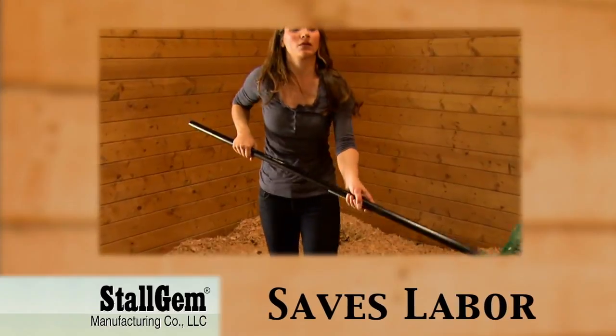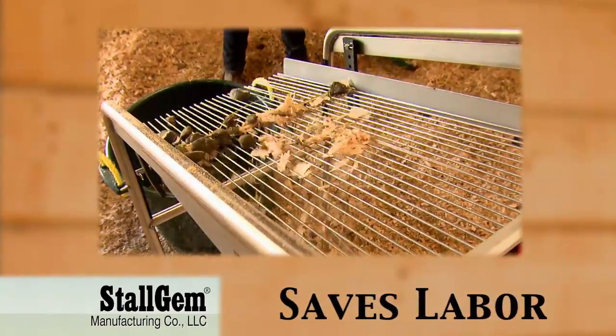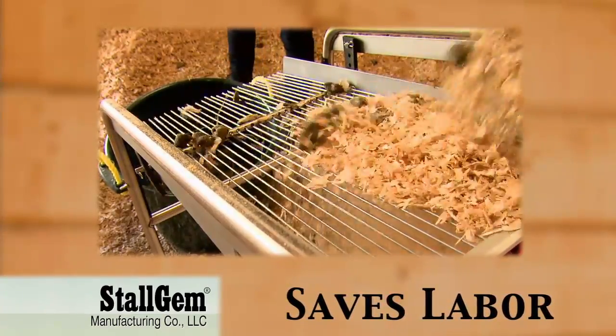And Stahl Gem saves labor. No more shaking a manure fork. Stahl Gem does the work for you, reducing potential injuries and wear and tear on your body.